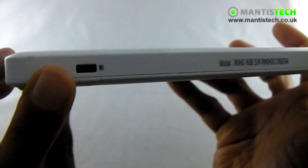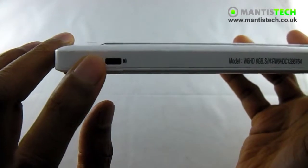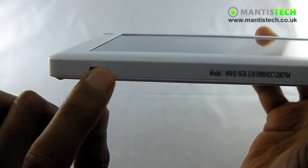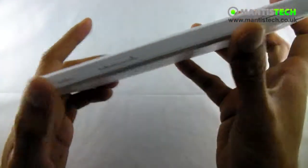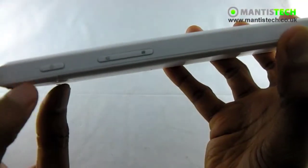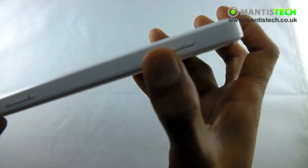Interestingly, this has also got an infrared. I know, very old school, but there are things you can do with infrared as well. So that's a really nice extra feature, and then we've got our charging port here. On the top, we've got our on and off button, our back, our menu button, and we've got the sound rocker on that side there.